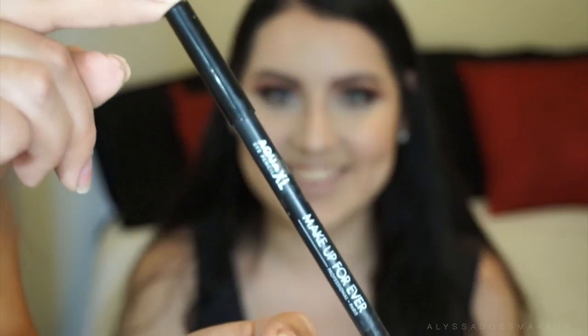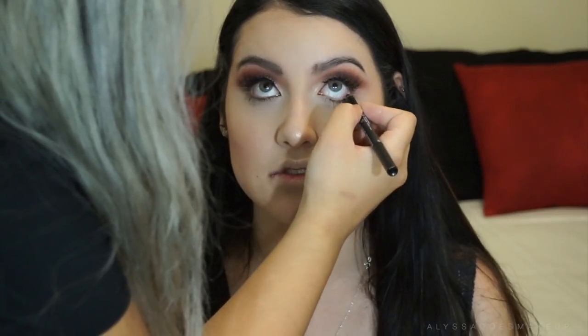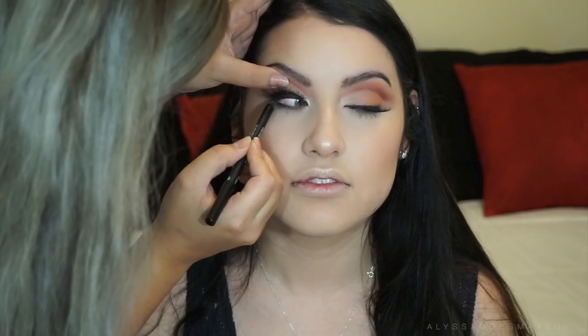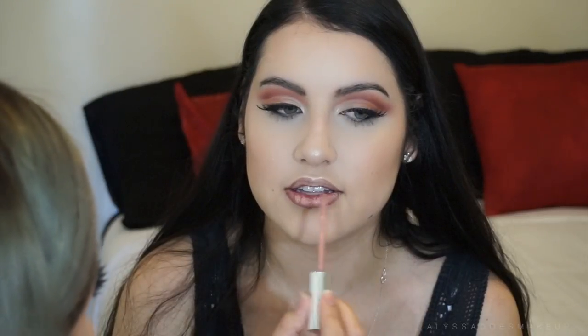I'm gonna take the Makeup Forever Aqua XL — I don't remember the name of this shade, I'll leave it down below — but she was such a baby about this, it tickled her too much so I couldn't even rim the whole bottom lash line. Then I'm taking the NYX Nutmeg Lip Liner and lining her lips with this, then applying Anastasia's Liquid Lipstick in Pure Hollywood, and then I blended it out with a smaller detail brush.